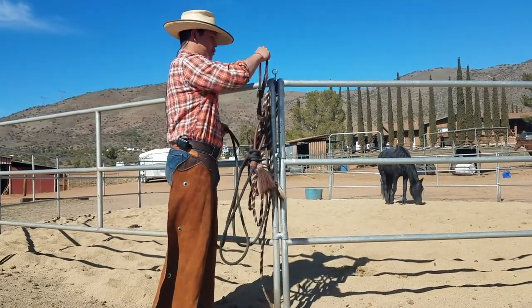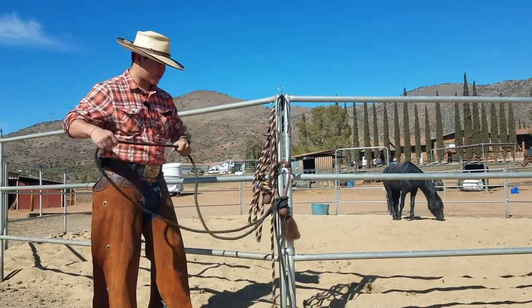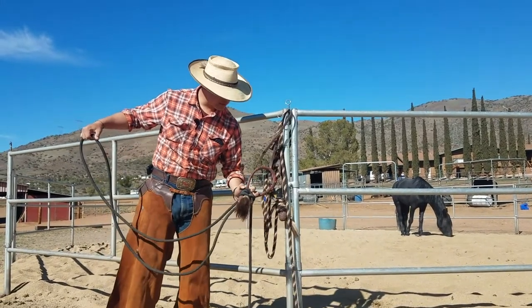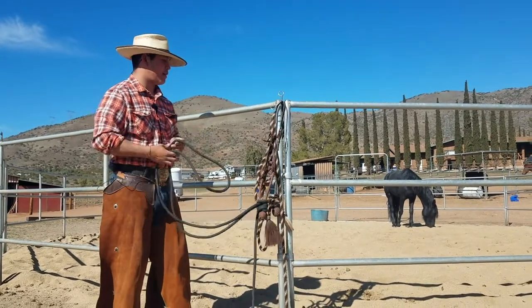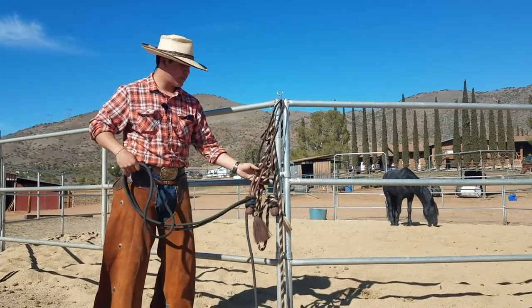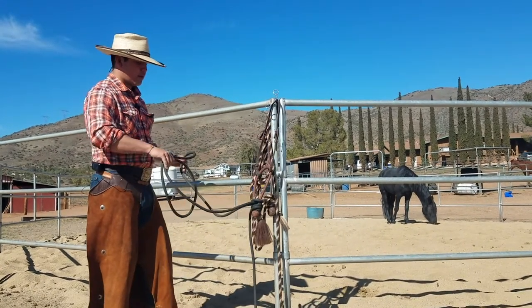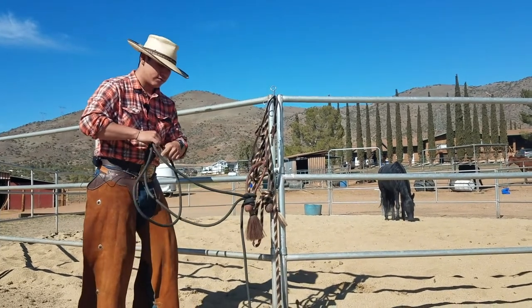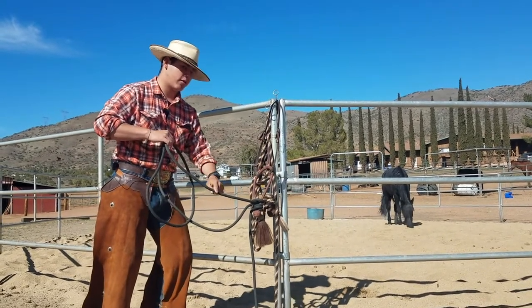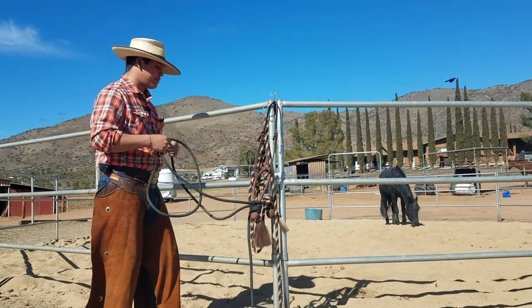Now these are cheaper because they're not horsehair — they're just a good old pair of poly mecatas. They have a rawhide heel knot which is a little bit heavier and adds more release, but they just aren't as heavy as I'd like my mecatas to be. They're a little bit stiffer, and they just don't carry that signal all the way down to the horse the way the horsehair ones do.